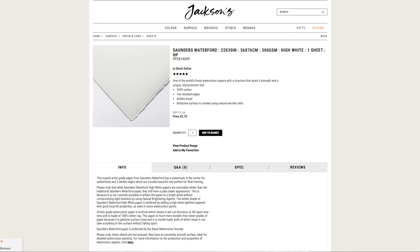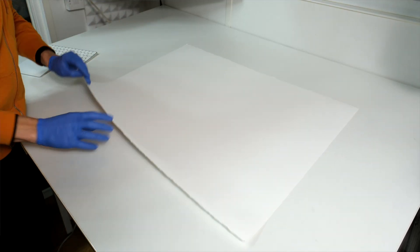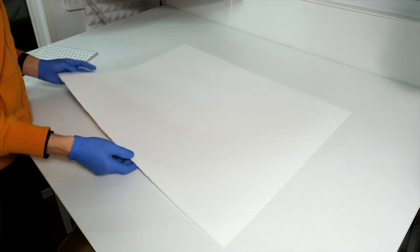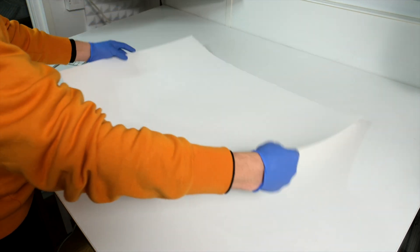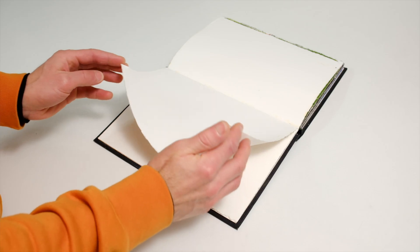For this book, my customer requested Hot Press Saunders Waterford. Made by St Cuthbert's Mill here in the UK, it's a gorgeous paper. Less firmly pressed than Fabriano Artistico, so a bit softer and thicker, and perhaps not quite as well suited for hard media — but it's amazing for painting, particularly with watercolour and gouache. The Saunders Waterford is a long grain paper, so the cotton fibres predominantly run across the length of the sheet. As with all books, the grain direction must run parallel to the spine, or in this case the folds, to prevent warping.